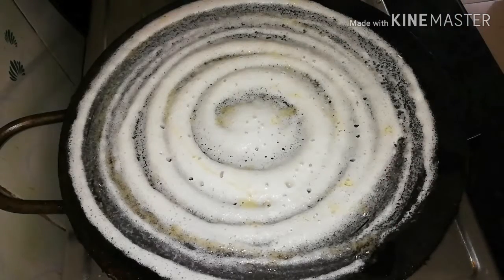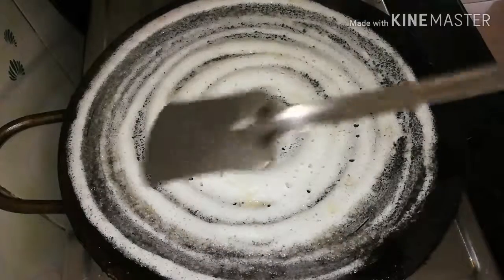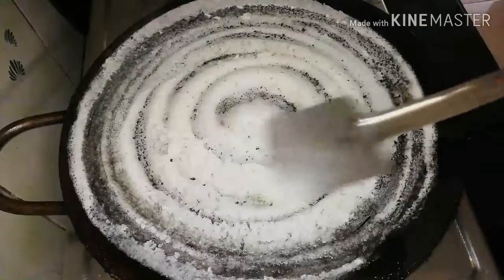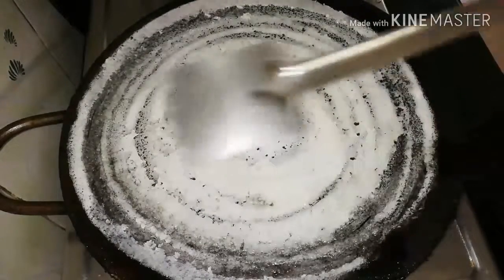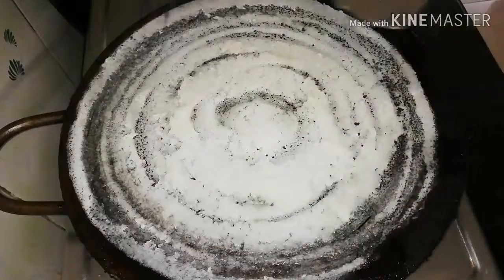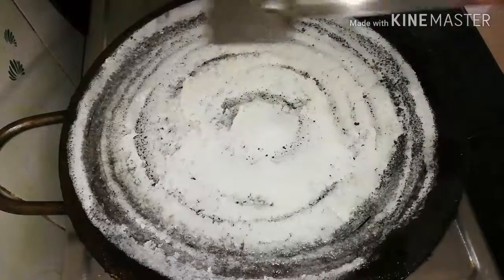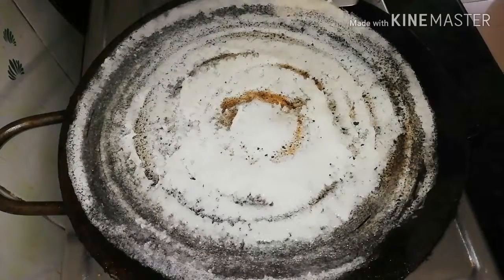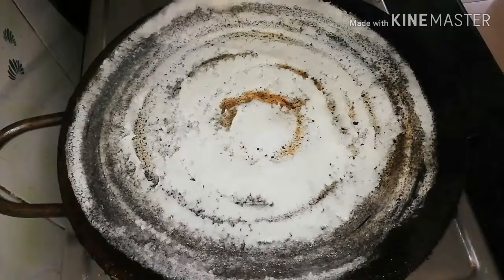After a moment, we will add the dough to the plate and mix it. We are ready to add the dough to the plate and you can see how it is in the pan.